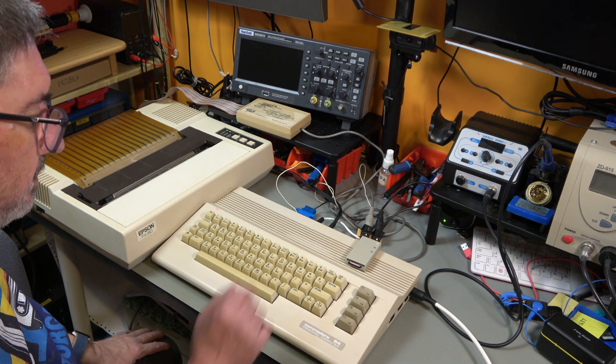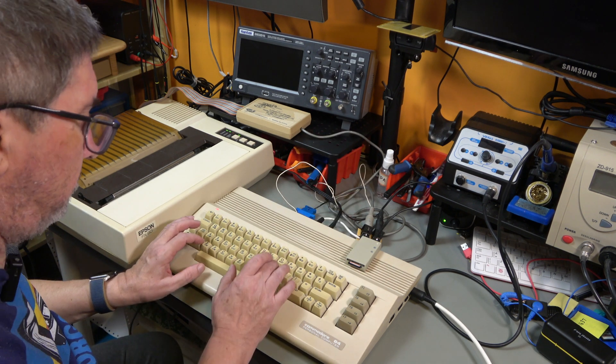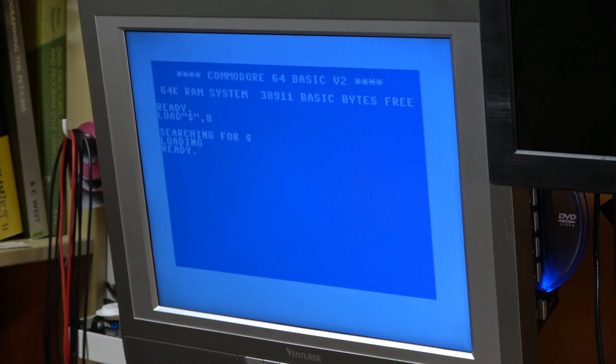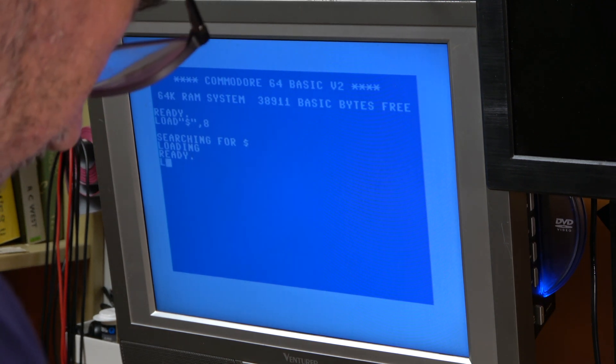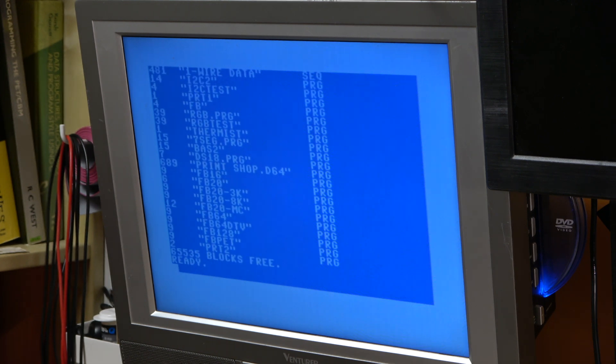The first thing I'm going to do is load a directory of what's on this SD card in the usual way. Adjust the camera so you can see it. And there we have it - now I want to print that out on the printer.